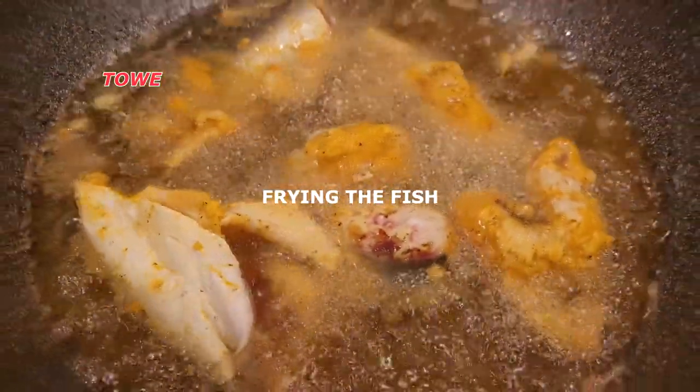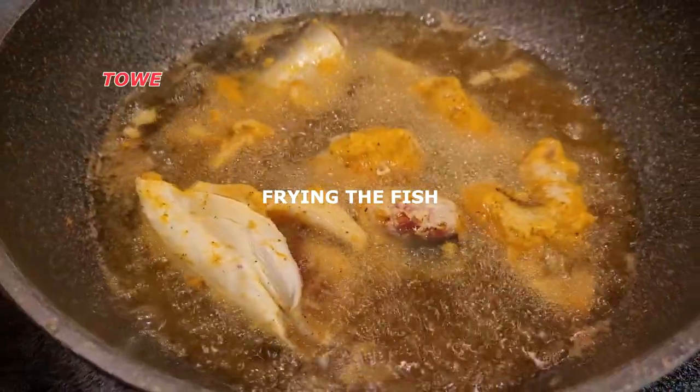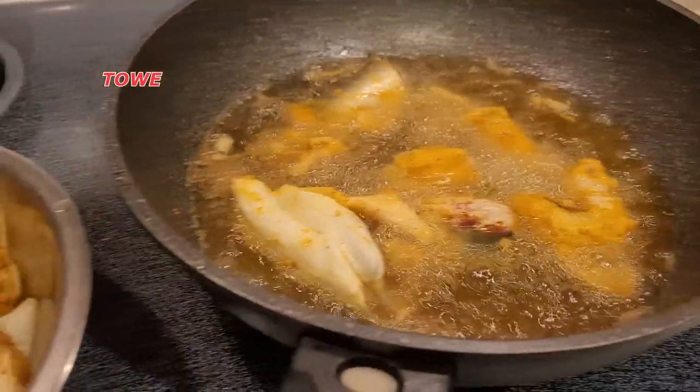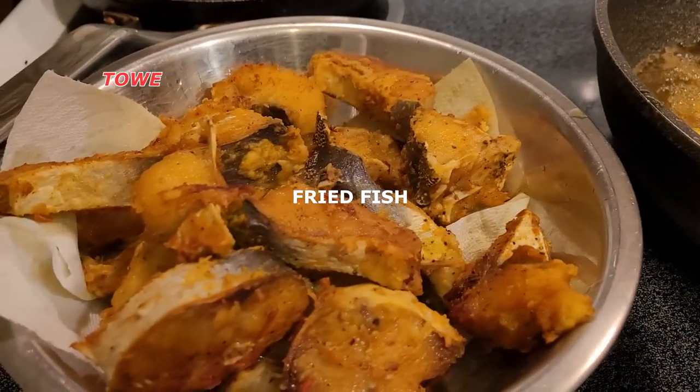We are frying the fish — spring cuirass. We shall fry it a little brown, but not too brown. And here we have our fried fish.